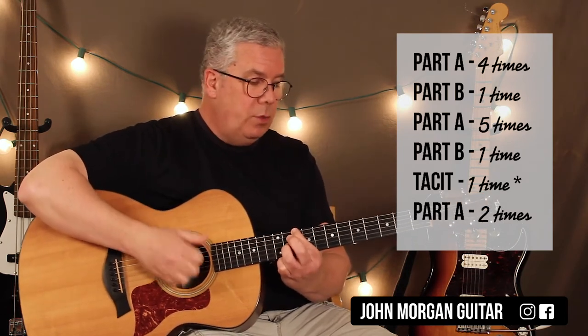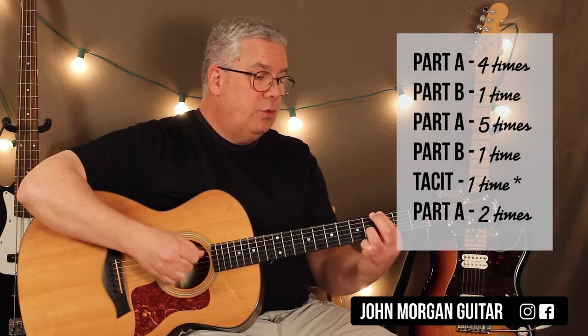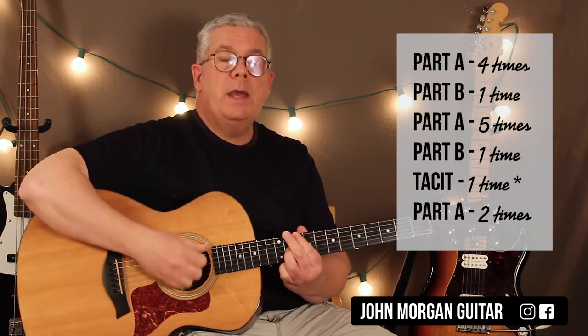Part B is almost the same. You do D twice, A to B minor, G twice, and then D two, three, four, and then you're right back into the song.